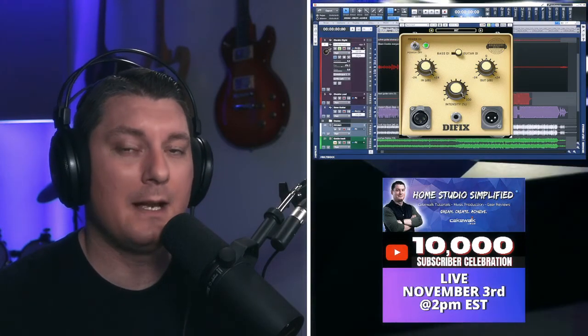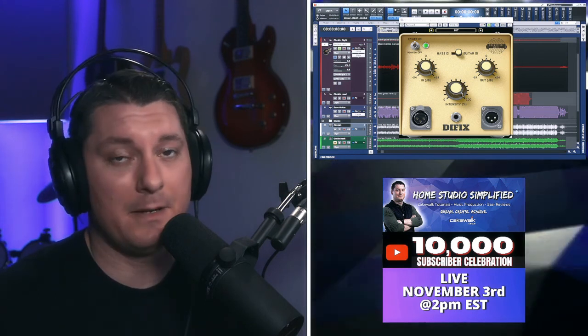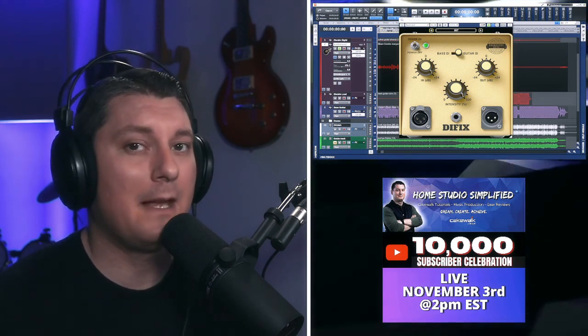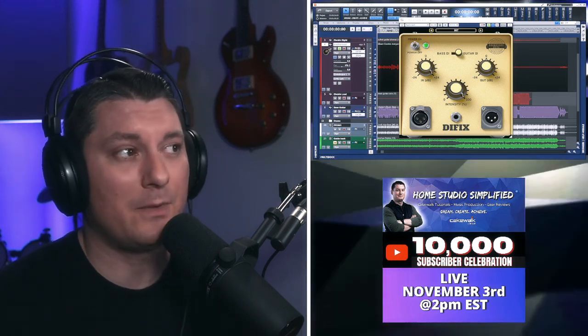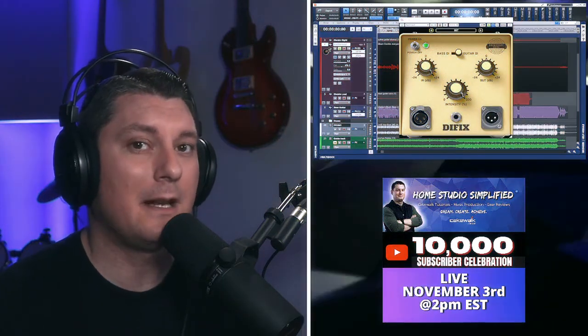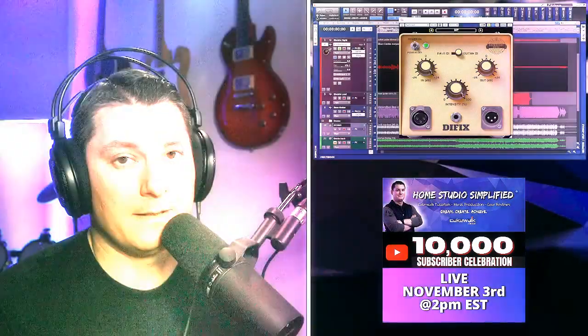I hope you found this brief review of the DI Fix informative. If there's something you'd like to see added to this plugin that's not currently on it, go ahead and drop that in the comment section below. Personally, I would like to see a saturation knob added so you could treat it sort of like a Sans Amp. If you'd like to get your hands on this plugin, I've included a link in the description below to make that easier for you to find.